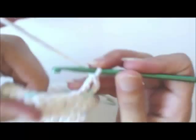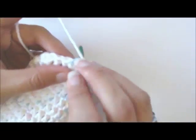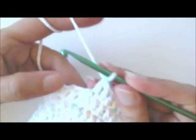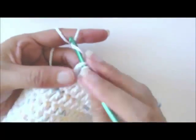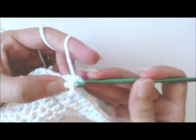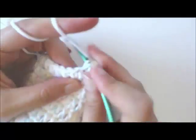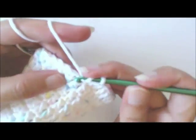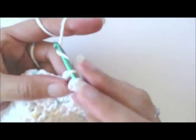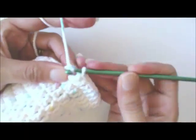I'll just continue double crocheting all the way around until I get to my marker. I learned to crochet before I learned to knit. You'll notice in my knitting videos that I tension my yarn the same way as when crocheting. Being self-taught and working from a book with just line drawings — not even photographs — I couldn't get my hands to cooperate, so I decided to hold the yarn however I'm comfortable, which is how I've been holding it for years crocheting.